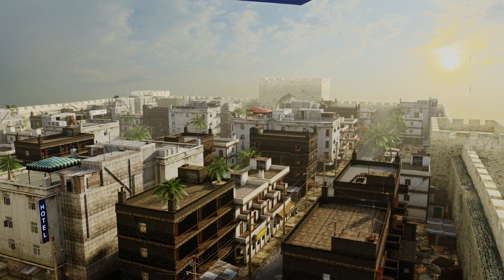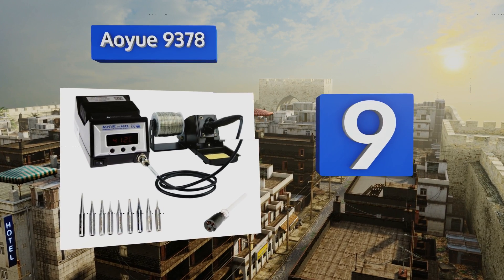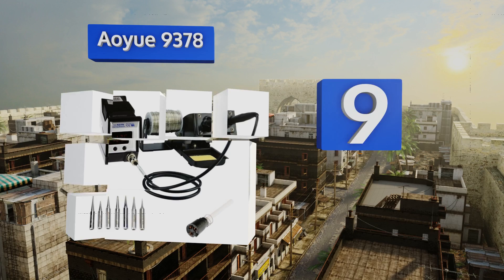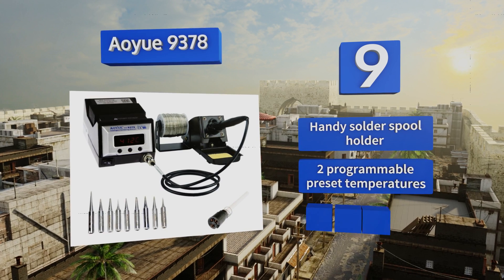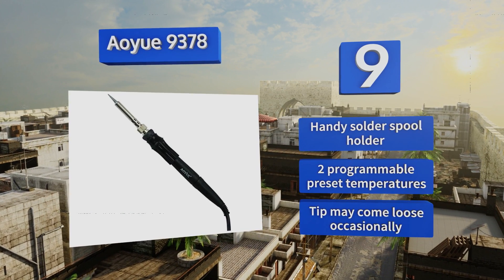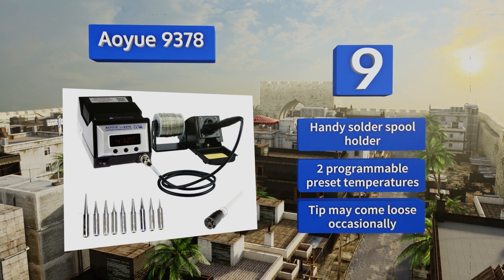At number 9, with a digital thermostat that allows you to switch between Celsius and Fahrenheit readouts, the AOU9378 offers the best of both worlds. Its nifty vibration sensor will wake the station up when it detects movement, but it doesn't solder thick wire very well. It includes a handy solder spool holder and two programmable preset temperatures, but the tip may come loose occasionally.